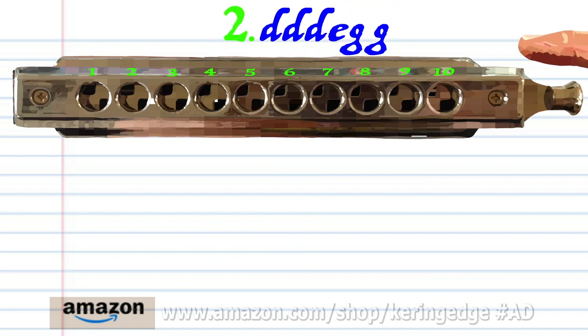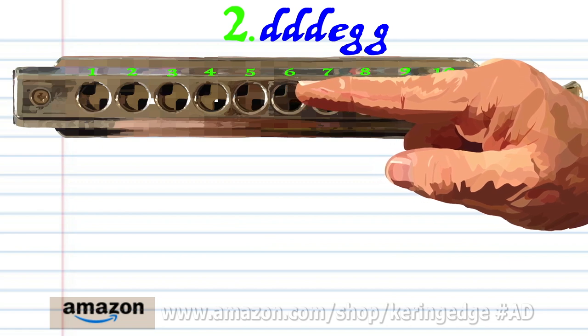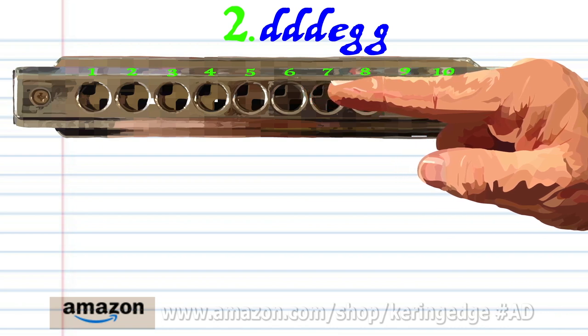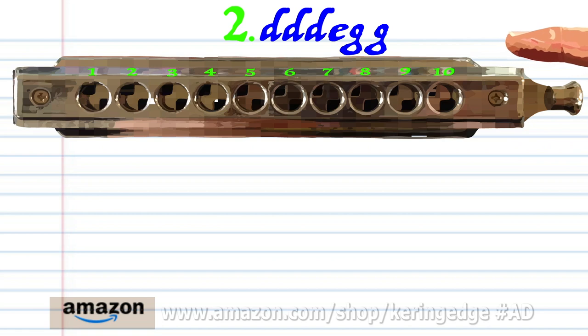For phrase two, breathe in through five three times, blow into six, and blow into seven twice. Practice this until you end up with something that sounds like this.